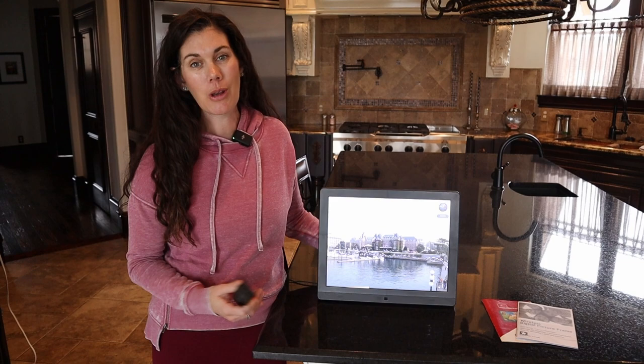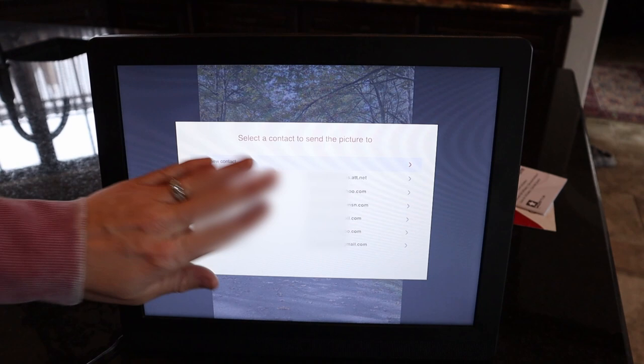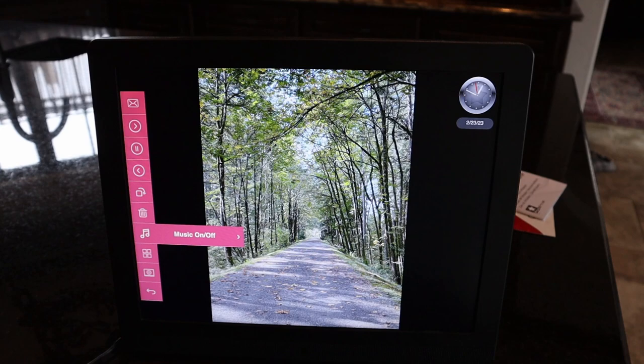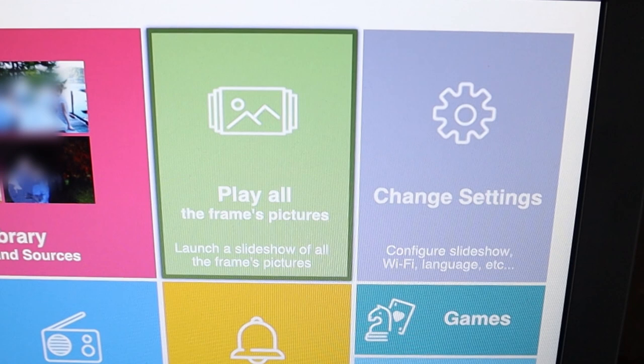Using the remote it comes with, you can navigate a lot of your options. We're going to go ahead and pull up the menu. You can send photos from this frame to family emails, or they can send you pictures from their email. You can navigate the slideshow, rotate images if you need to, and play music with your slideshows. This is the main menu where you can organize all your photos and different albums — you can play one album at a time or all the pictures in your entire frame.